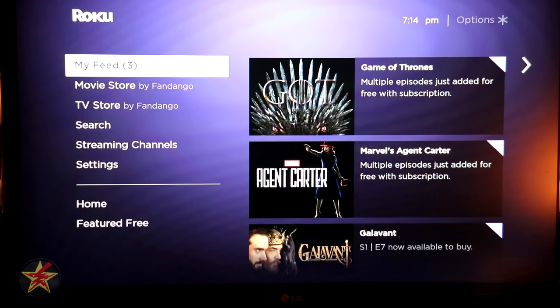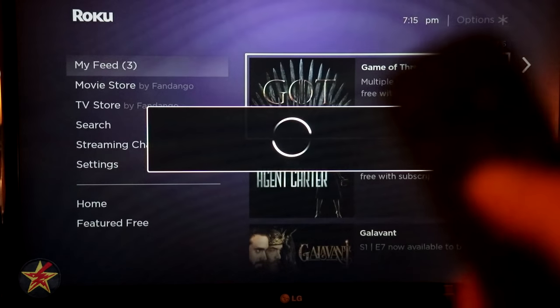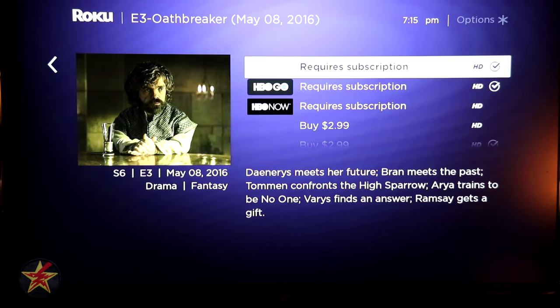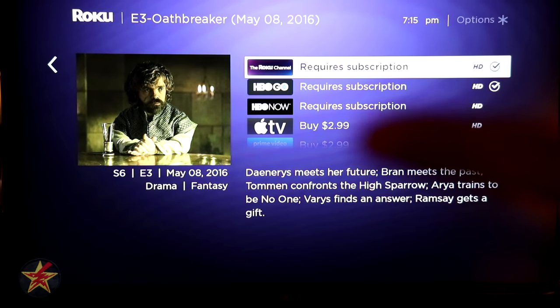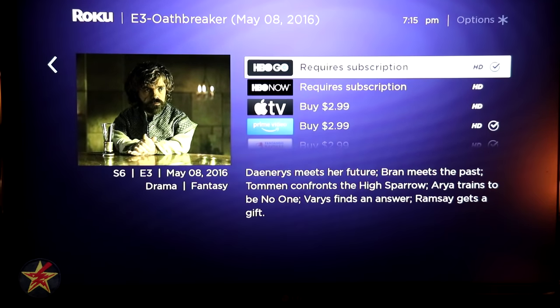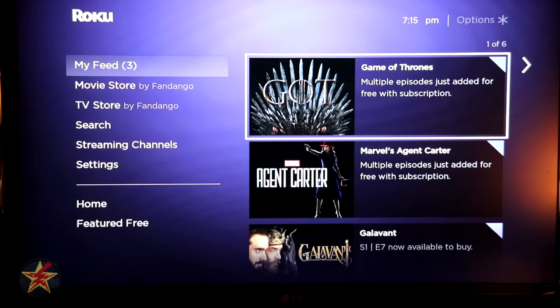My Feed allows you to see new content you've marked that you want to know about. For example, for Game of Thrones it's showing three new things in my feed. Clicking on it shows new ways to watch — Roku channel for free, or HBO Go/HBO Now with a subscription, or Apple TV. It aggregates all new availability for content you tell it you want to watch.